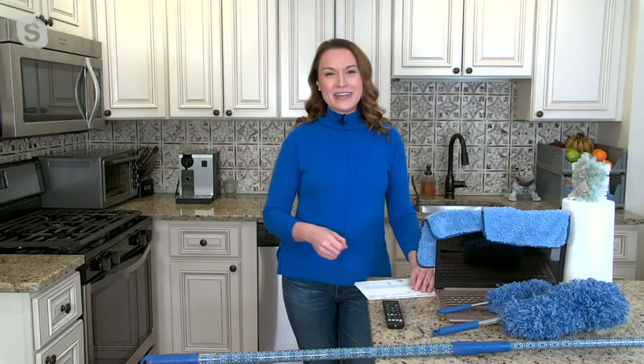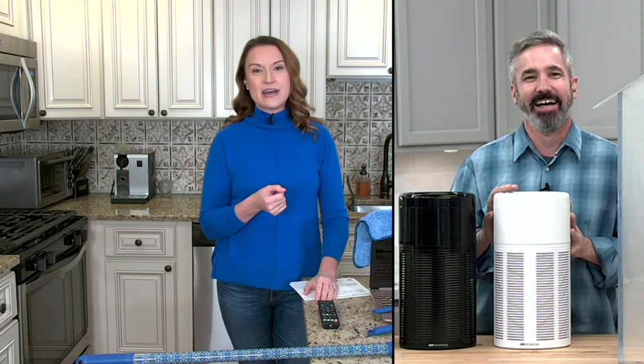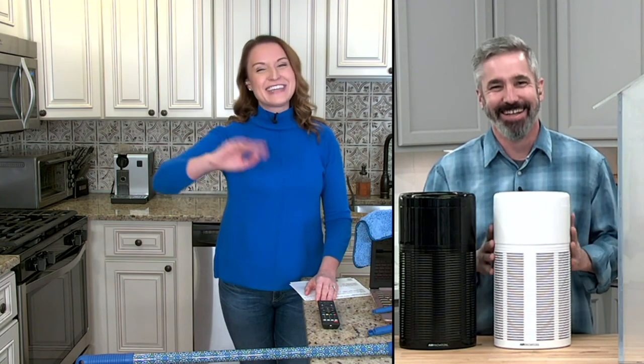Stay on the line for the Campanelli Easy Reach. Coming up next is Kelly Walker with an item I literally have in my house right now. Good to see you, Kel — take it away.